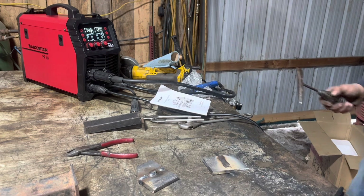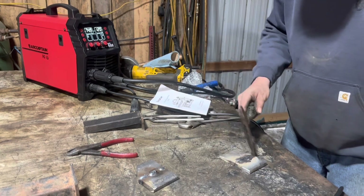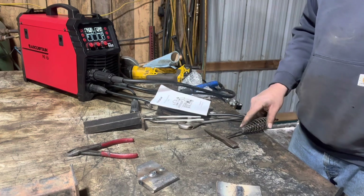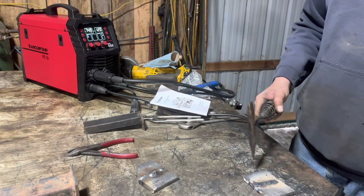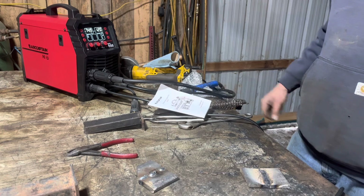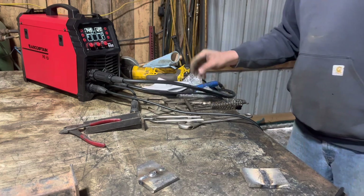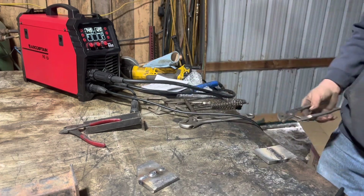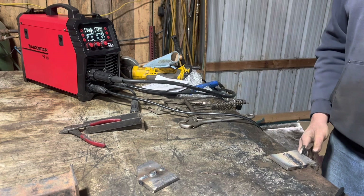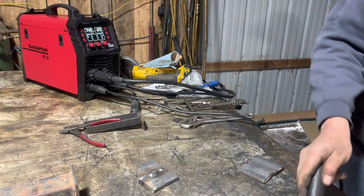I'm not claiming to be any kind of welder here, but can't complain about that — good penetration, nice smooth arc, does a good job. I'm going to flip it over. It's a bit out of frame but I'm going to have you watch the welder — I think it shows the voltage and maybe the current while I'm welding, so that'll be interesting to see.